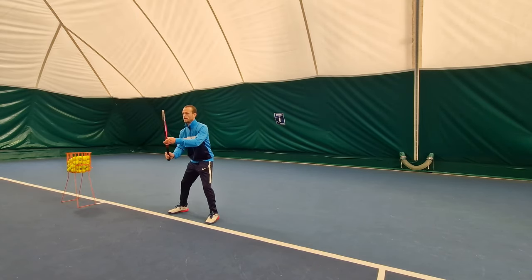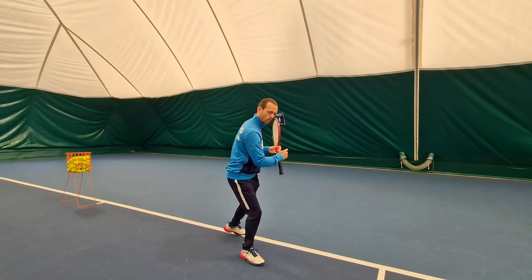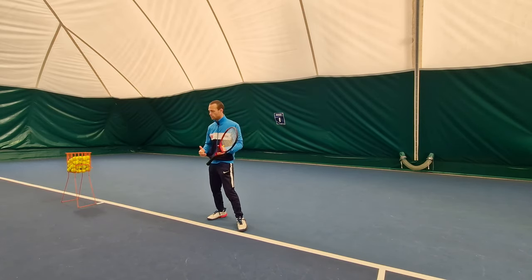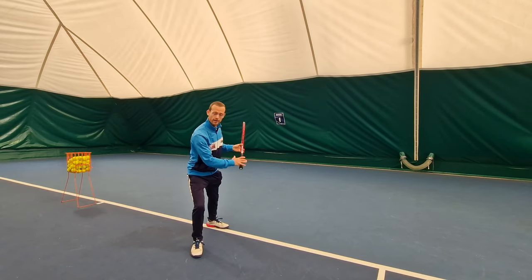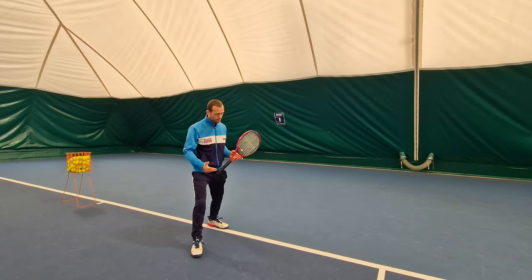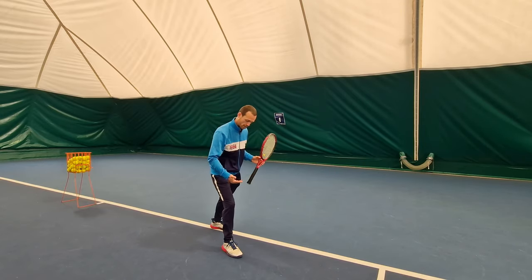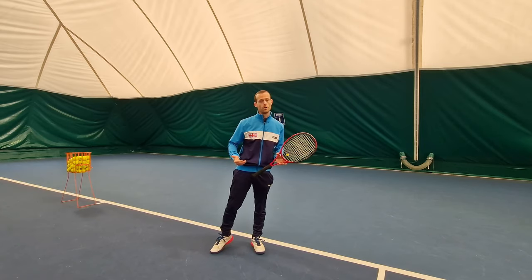From this position I'm ready to move to the ball, and as with all my shots I can play with a variety of different stances, but ideally I'm going to want to step in and play more in a neutral stance. Though I am going to have to get used to playing with varying degrees of a closed or semi-closed stance, and this is going to come with practice.